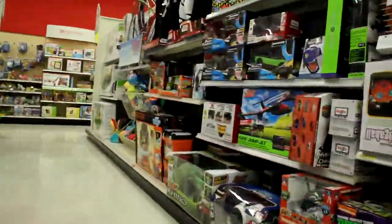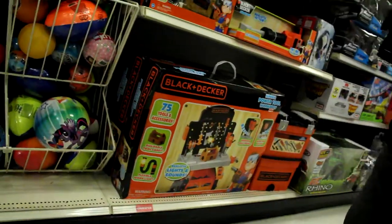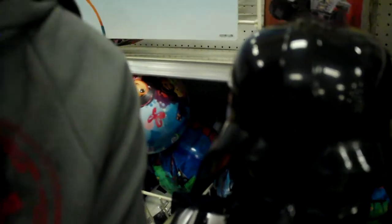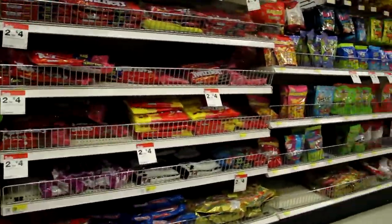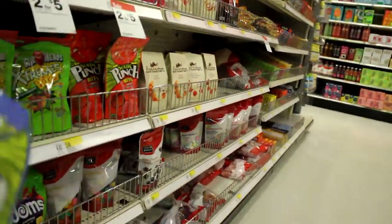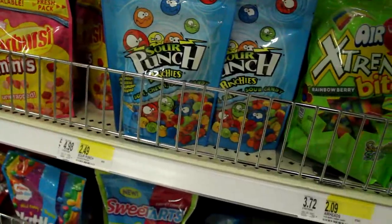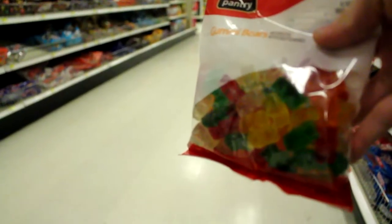We're in the Star Wars aisle at Target. Here are our masters. Lightsabers are randomly lit up. Here they are! Tyler — he's right there, up to my shoulder.